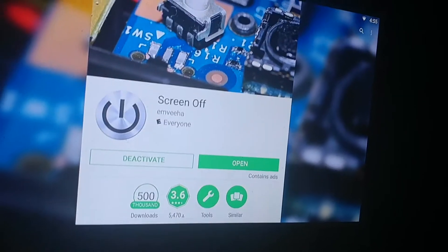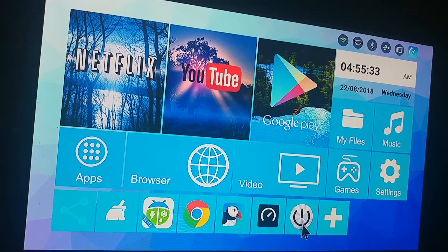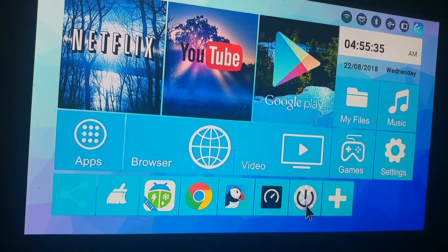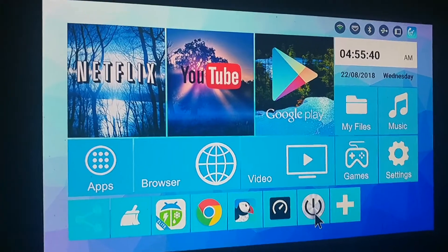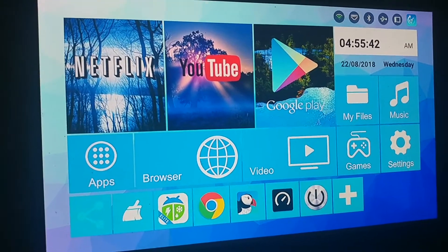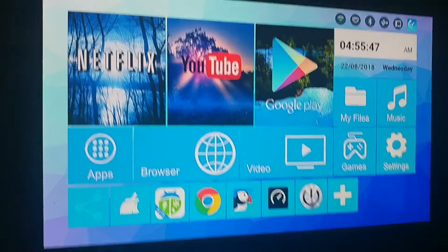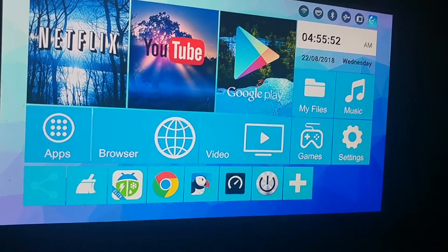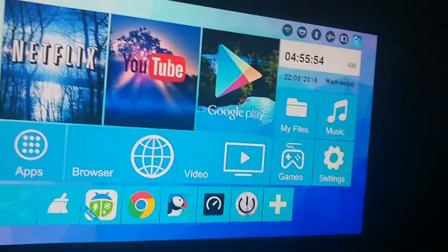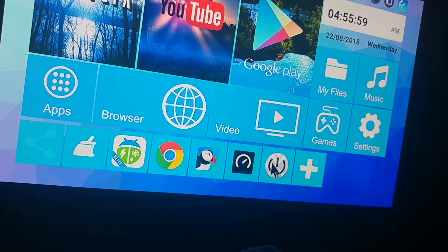Let me give a demonstration. Where I put it is down in the frequently used apps tray. When you first launch it, it's going to ask for a couple of permissions and will ask for root access. It has no intrusive permissions, so that's good. You just tap on it and the device goes to sleep.